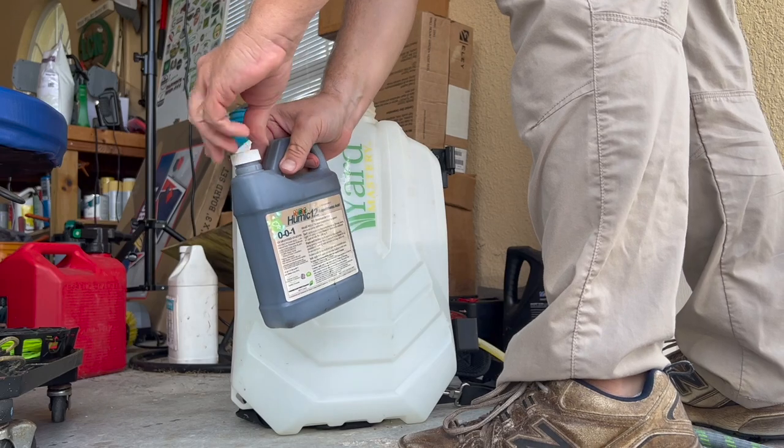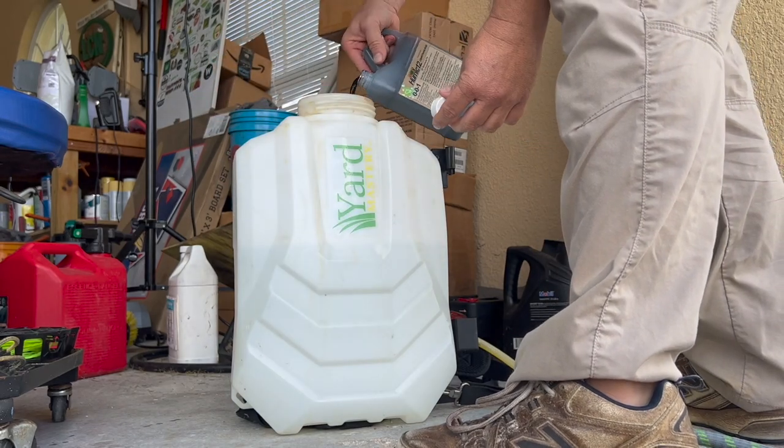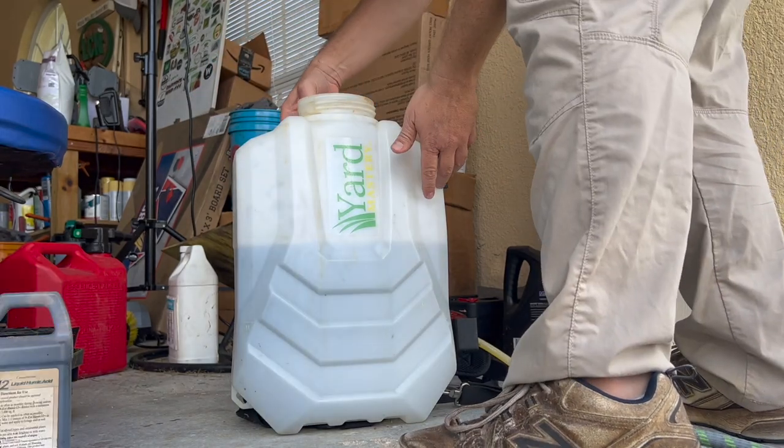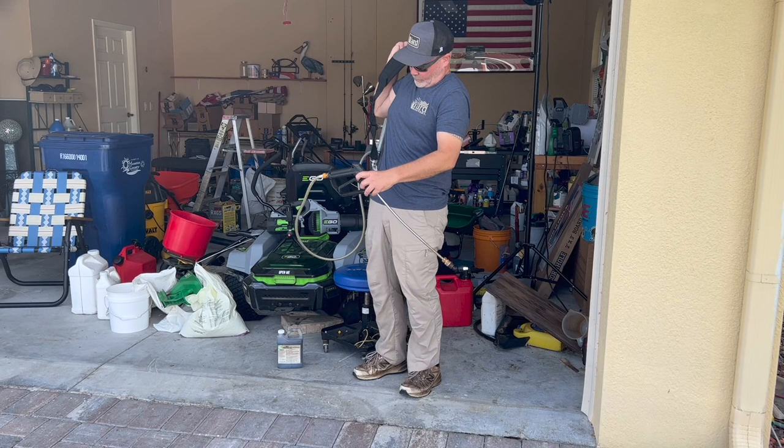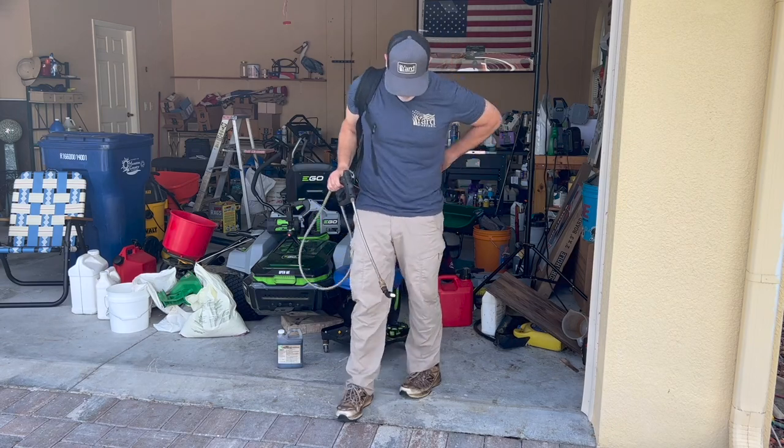I went ahead and put two gallons of water into my sprayer and then I just put a splash of Humic 12 in there, mainly so you guys can see a little bit better here in the video. There I am at the two gallon mark. Now I'm going to go ahead and load up and go out and spray.